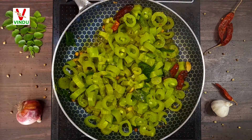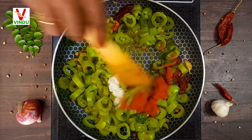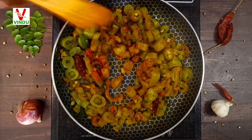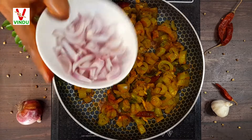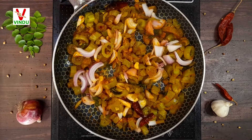After 5 minutes, fry it. Add 1 tablespoon. I'm going to add a little bit of it. It's very tasty. Now I'm going to add onions.